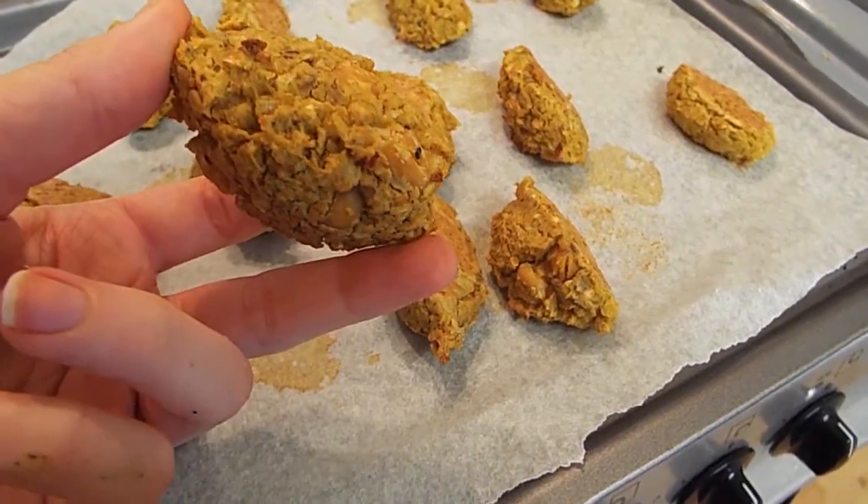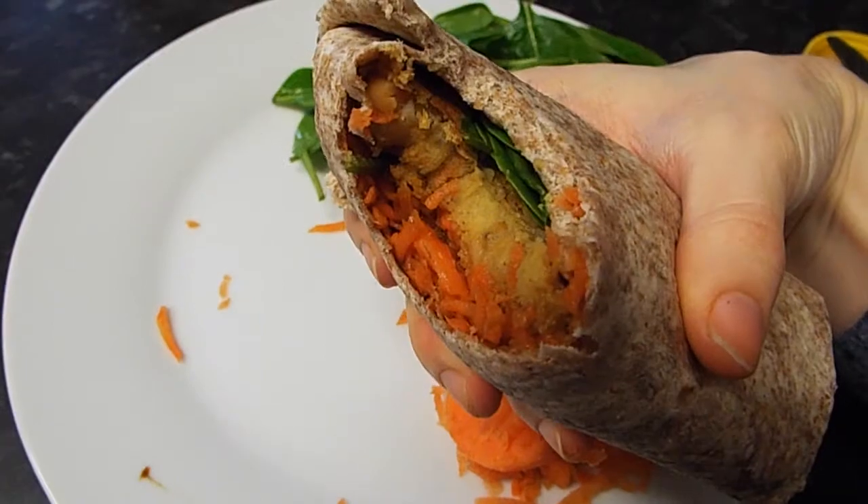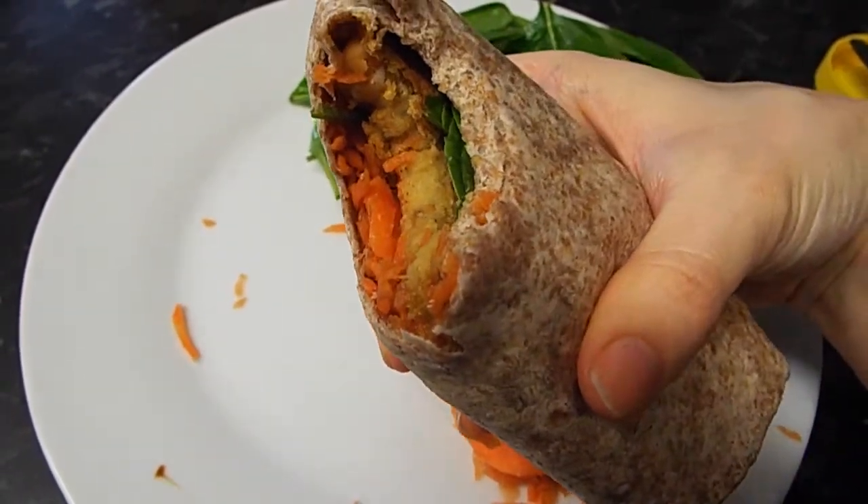Hi guys, today I'm going to show you how to make vegan falafels. They're oven baked so they're really good for you and they've hardly got any ingredients.